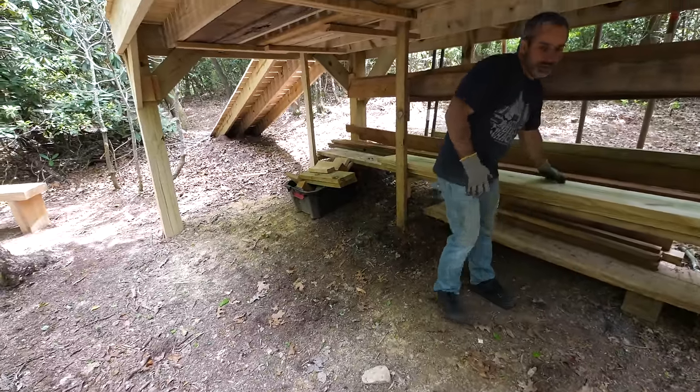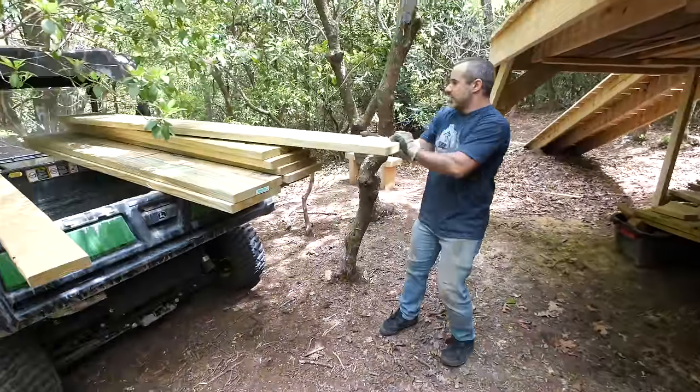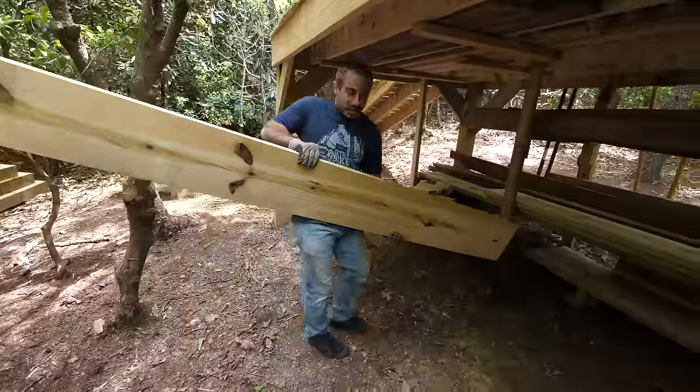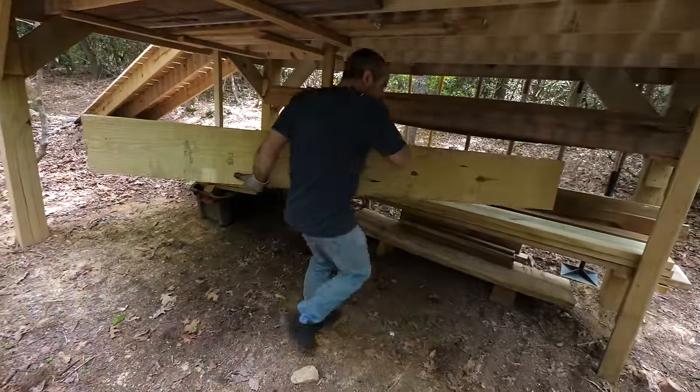Most people do stuff like this on the weekends, but on the weekends I'm doing my builds, and then during the week I'm editing. So it's kind of seven days. Every once in a while we're probably going to have a chore day on Berm Peak Express.